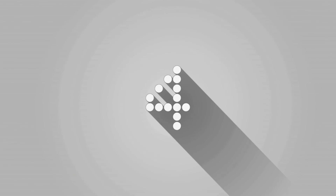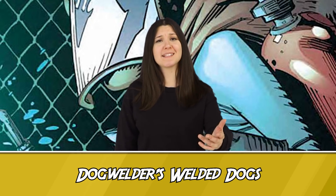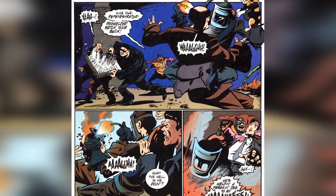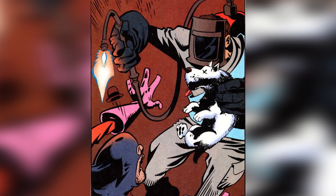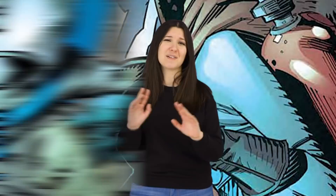Number 4: Dog Welder's Welded Dogs. If you're unfamiliar with this character, here's the gist: he is a vigilante who fought with DC's Section 8 team and spent most of his free time trapping and killing dogs in alleyways. What's worse is that his MO was welding those deceased dogs to the faces of his victims. He would eventually be killed off and succeeded by a man who took up his mantle and equipment, but still pulled the same gross stuff — and could also communicate with dead dogs as puppets, since, like his predecessor, he was a mute. Dog Welder just shouldn't exist.